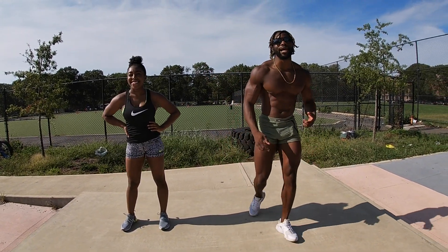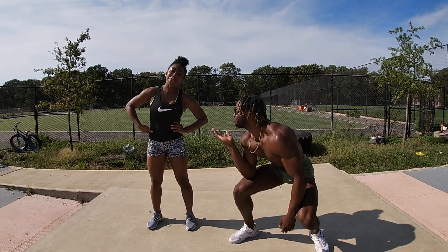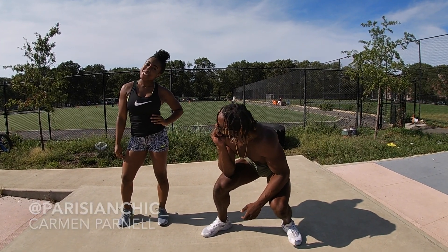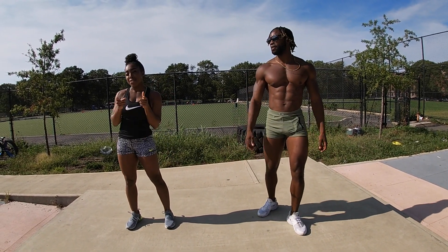Yo, yo, yo! What up, what up world? Back out here with another one for you, and today I'm linking up with my girl, the best kept secret — Parisian Chic. Where can we find you? At Parisian Chic on Instagram and on my website, CarmenFarnell.com.